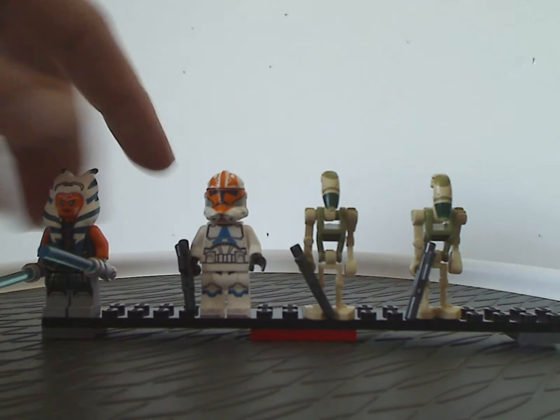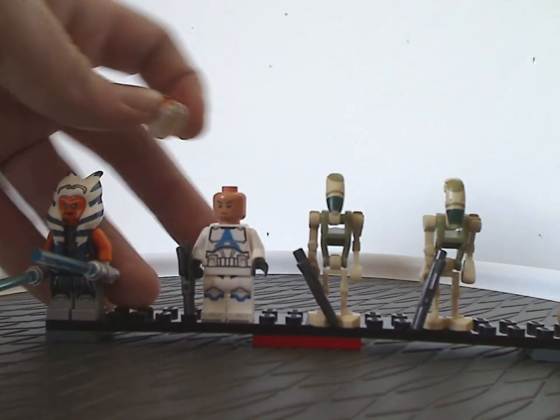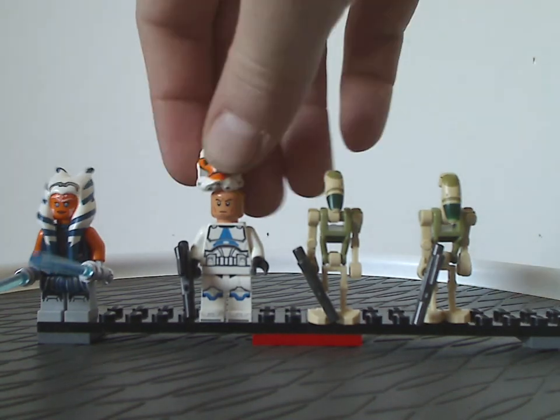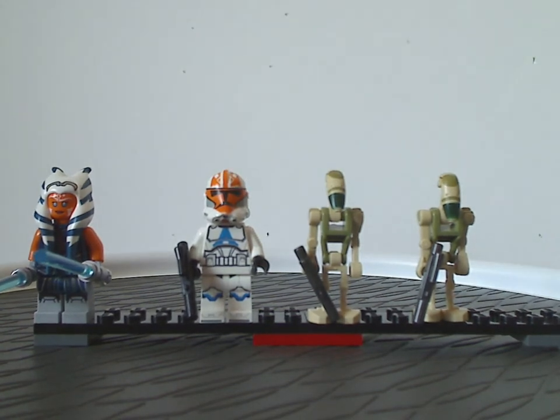As for the 332nd Trooper, the torso and leg prints are the same as — and also the face print — the same as from the 501st Trooper's Battle Pack set. But the helmet piece, which is kind of similar, is exclusive to this set.